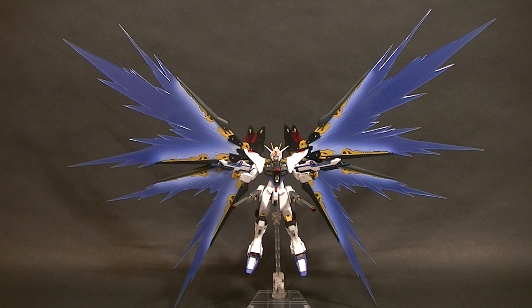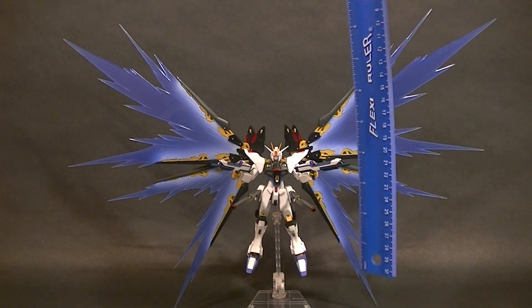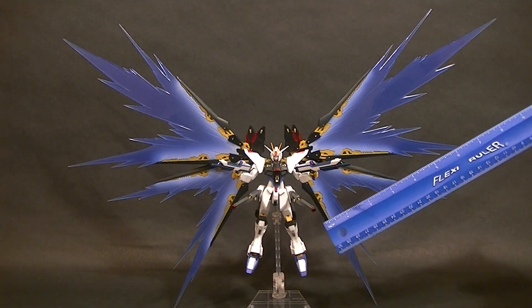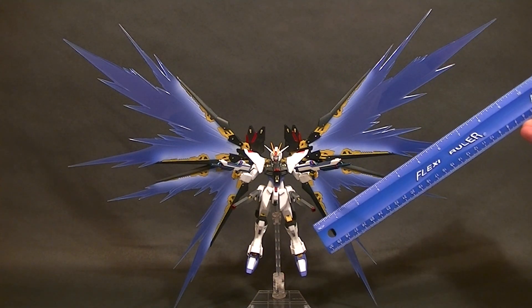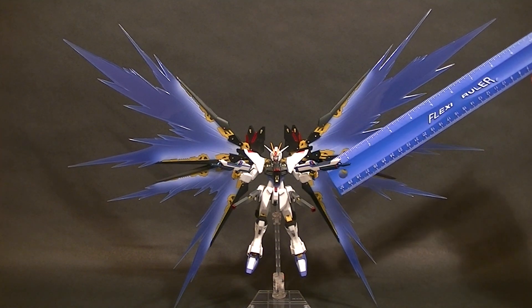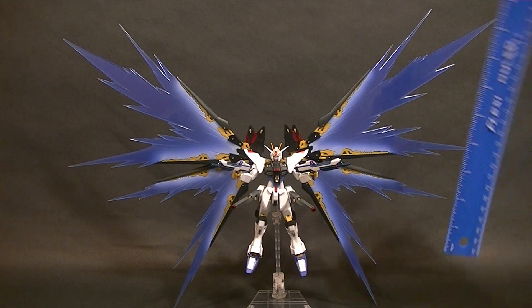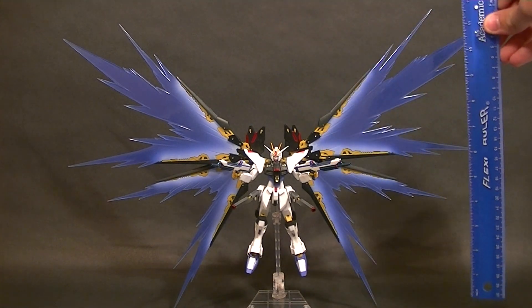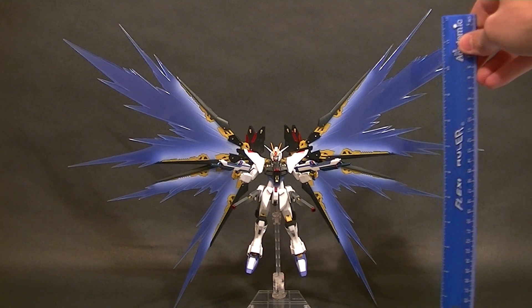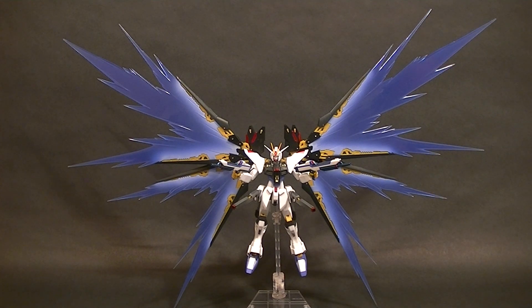It makes this figure so incredibly cool. It's humongous — I'll get the ruler out real quick. The figure itself is roughly five inches tall, one of the smaller ones, but the wings are just gigantic. The big wing from where it connects to the tip is 10 inches long, and the smaller one is about eight inches.